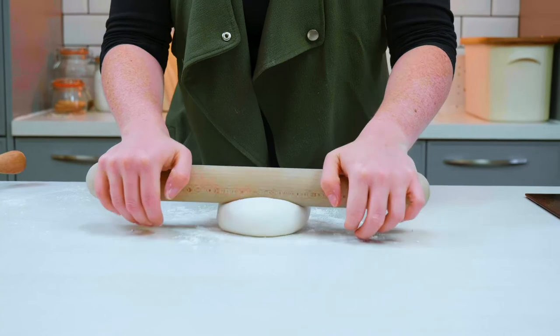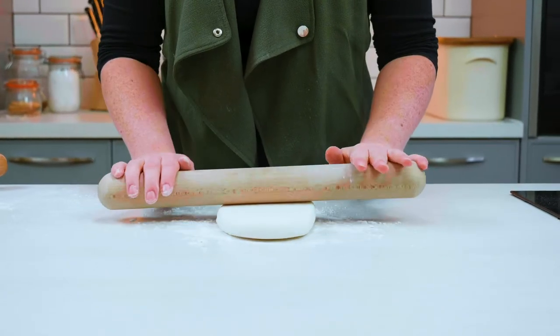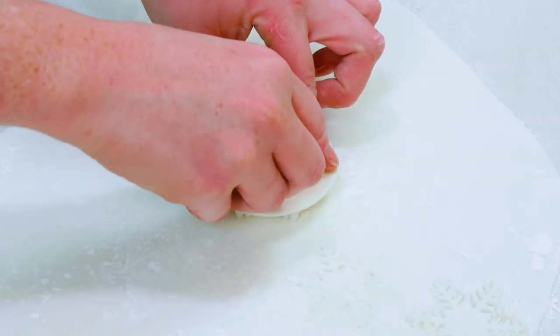We also have these snowflake icing cutters, which will cut and print a snowflake design onto your icing. Simply roll out your icing, position the cutter, and push down to create the pattern.